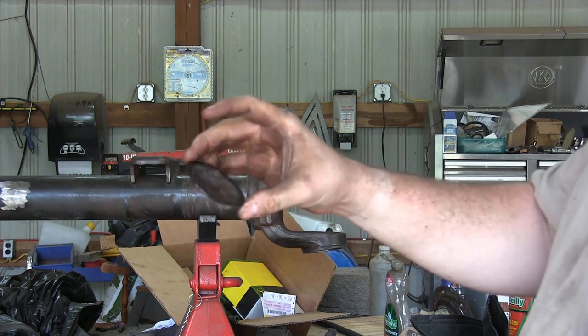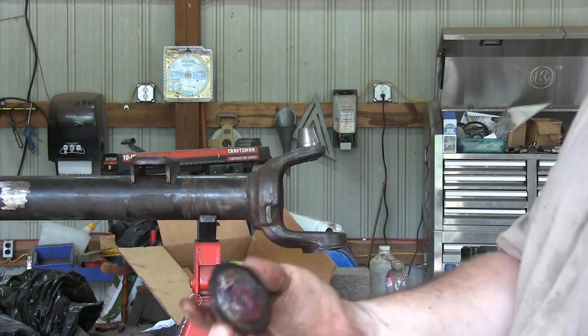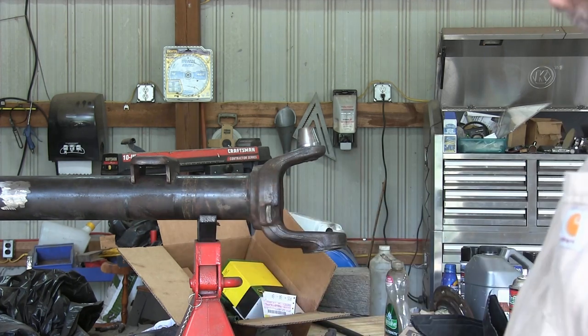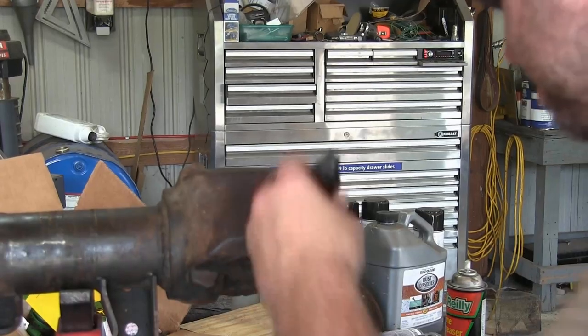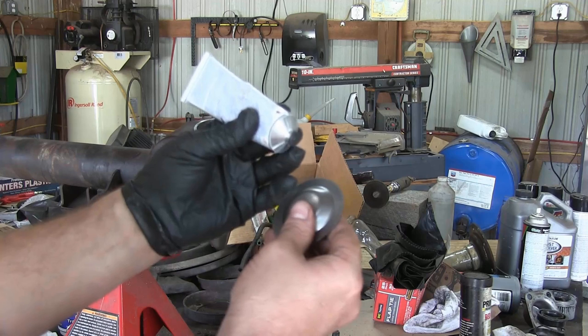There's that dust cap — that's why you've got to try to hit around the edge. You can tell I actually cut through it just a little bit right there. That's why you've got to work all the way around that edge. Now we just need to clean up any old silicone or RTV left behind.